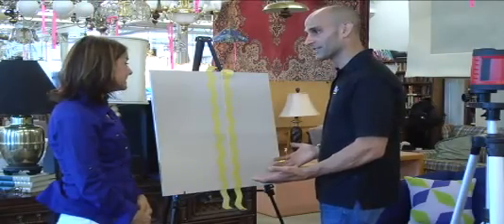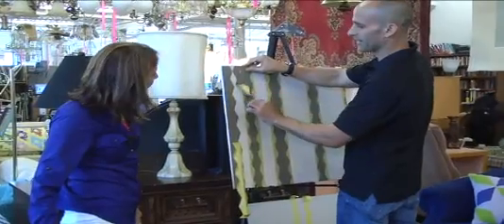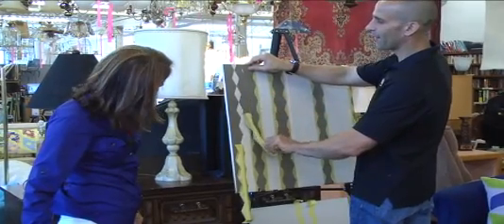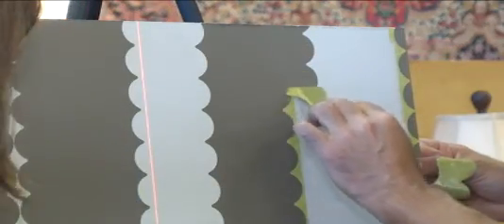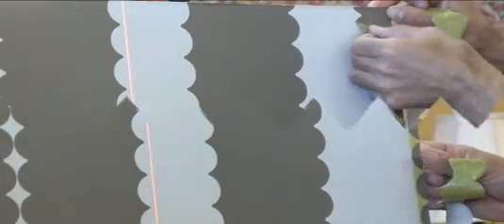Here's a diamond shape I made using the chevron stripe — I just put the two tips right together and made diamonds. How fun would that be? A cool accent wall maybe behind your bed in a room or a little foyer wall.